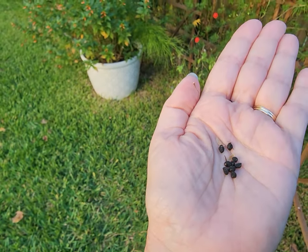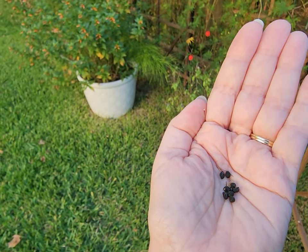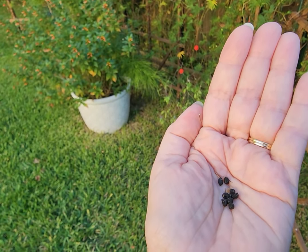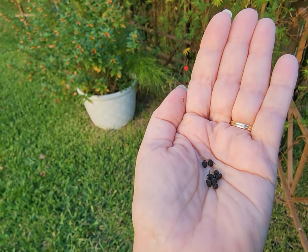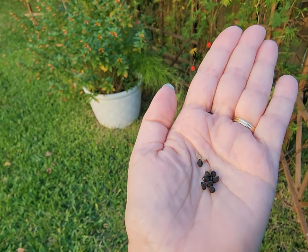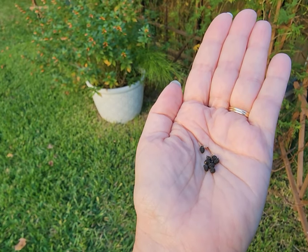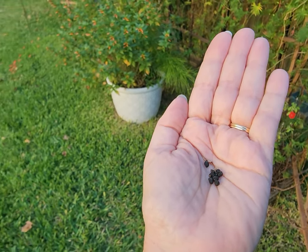I'm going to take these inside and show you what I do with them. Usually I collect about 100 to 300 seeds a day, but for the purpose of this video I'm just going to go inside and show you how I prep them. It's pretty easy.